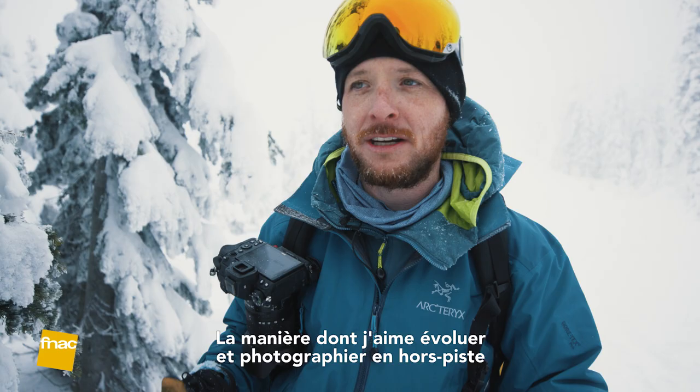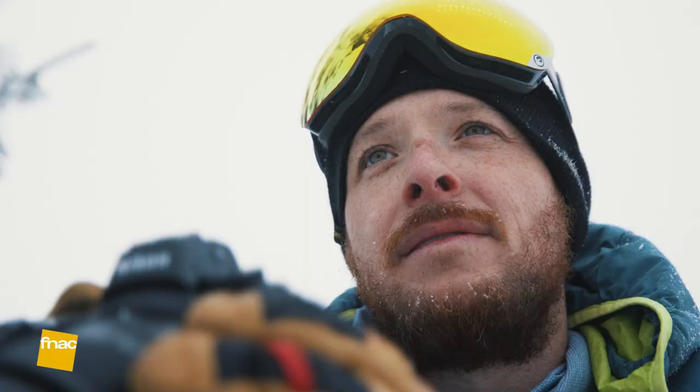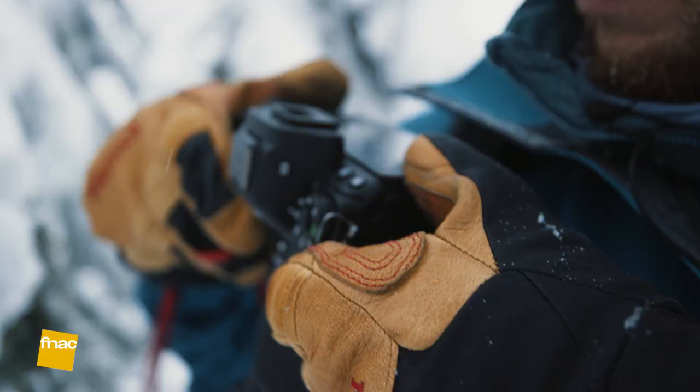The way I like to travel in the backcountry when shooting in snow is to keep my camera on a camera clip — that's my Peak Design clip. I just pop the camera off and I'm ready to shoot. It's easy.